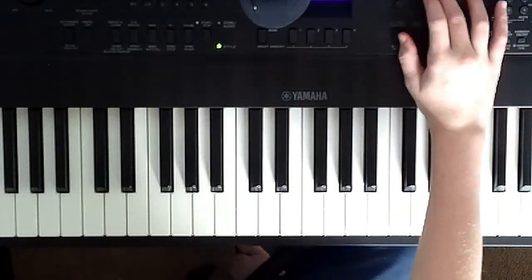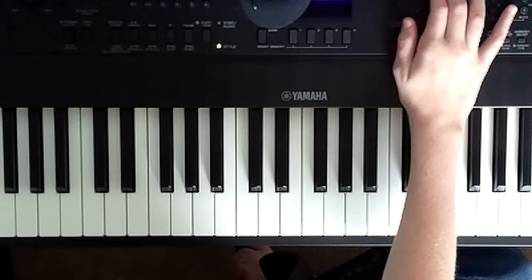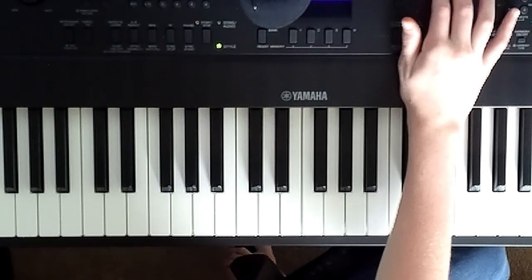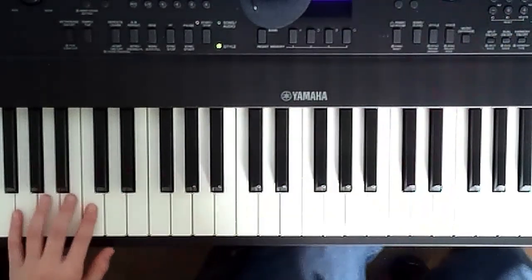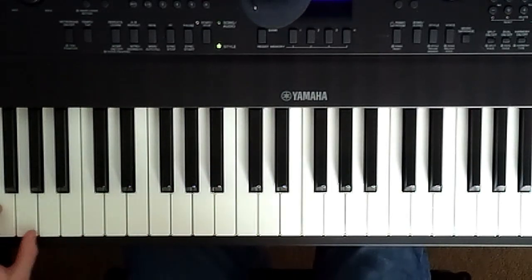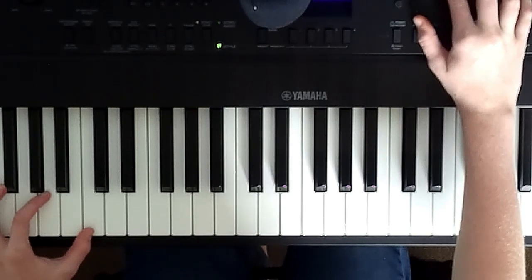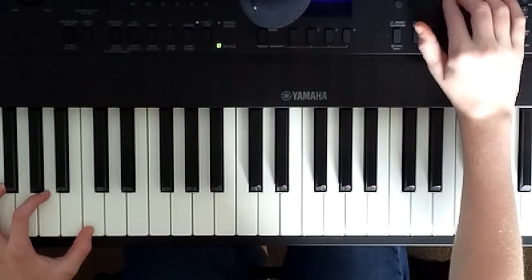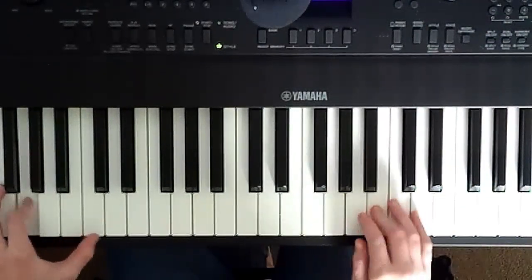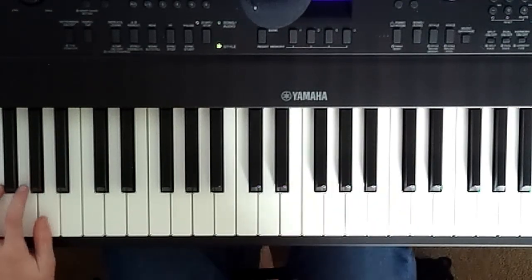And that is it for today's tutorial, guys. I actually have a train setting on my keyboard, which I will try to find. Train setting — this will sound perfect. Now what I need to do is find the piano setting that sounds like a train. Alright, let's go. Oh, that is so perfect.